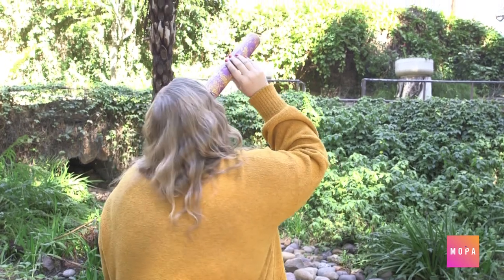Congratulations, you just made your first camera! If you were inspired by any of these projects and create your own at home, be sure to use the link below to submit your photos or tag us on Instagram at Mopasd. To see more videos, subscribe to our channel. See you next time!